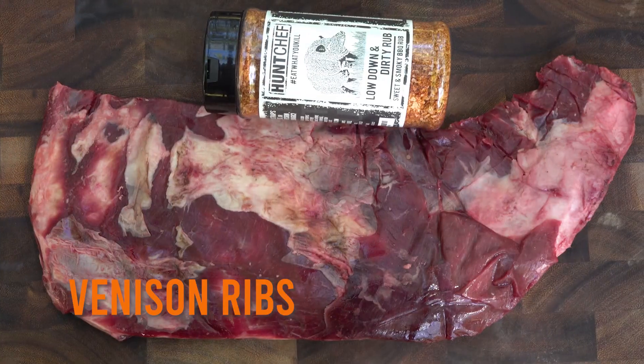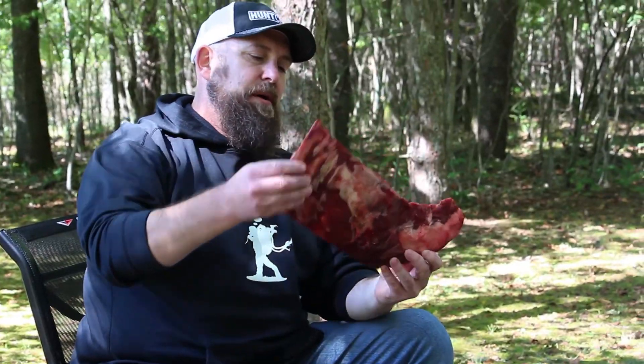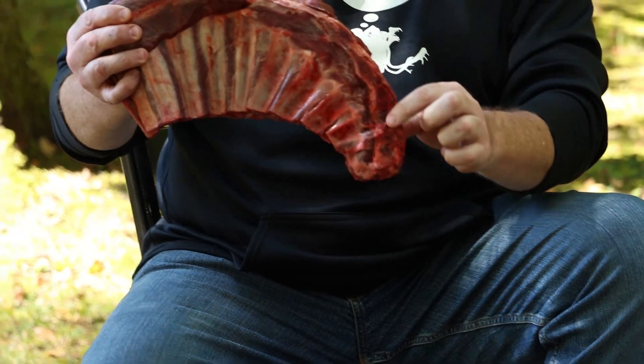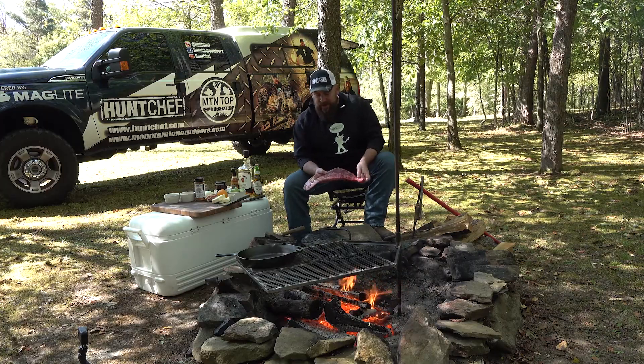We're going to talk about one of my favorite cuts of venison that is often overlooked — and that's venison ribs. Every whitetail, every pronghorn, every mule deer you harvest, they've got some awesome ribs. You can see here, coming off the brisket and the breastbone, this is a nice size rack.